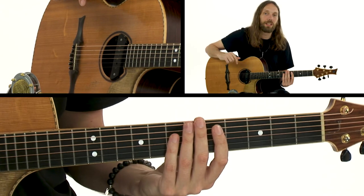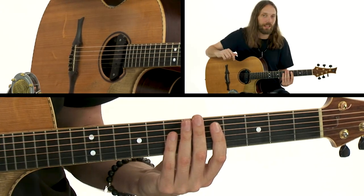Let's take it to the etude and see if we can create a piece of music using these techniques. Good luck, guys — get practicing, get slapping, and I'll see you in the next section.